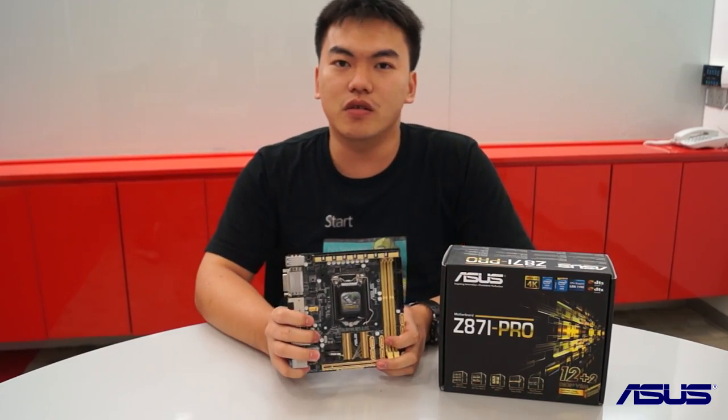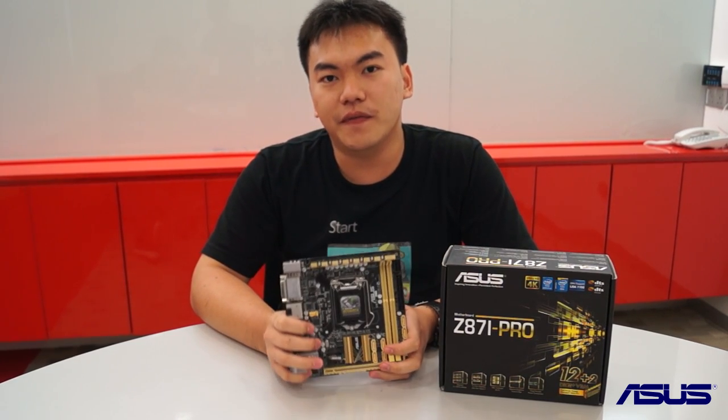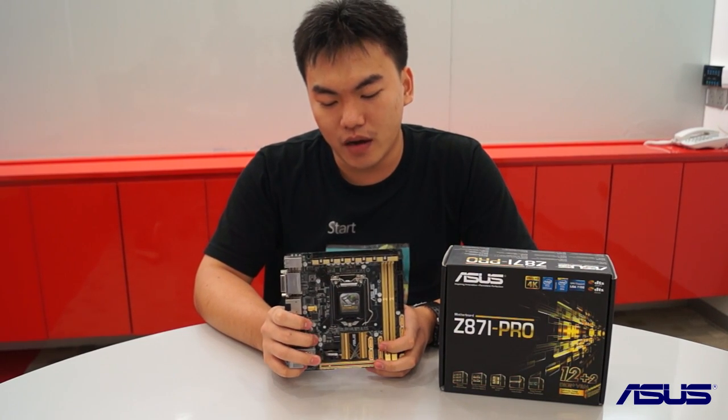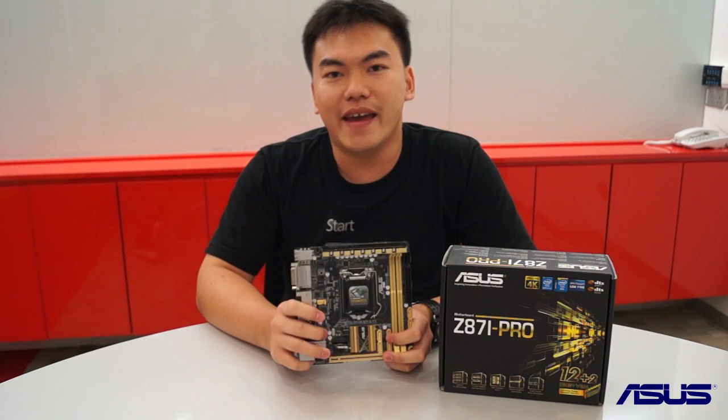It is based on the new Intel Z87 chipset. It is also one of the first Mini-ITX motherboards out in the market with other competing brands — this is one of the more high-end options available.